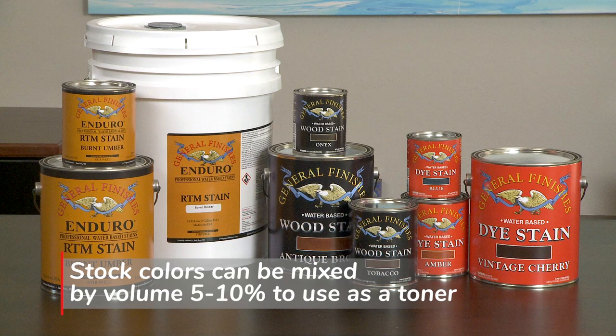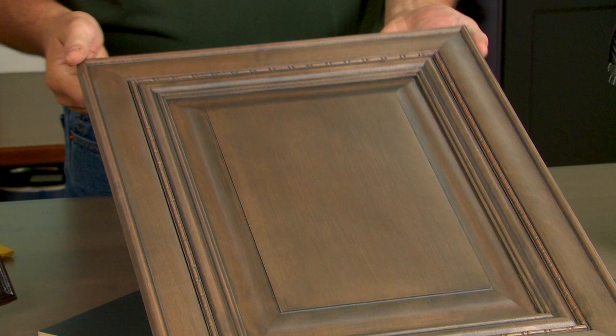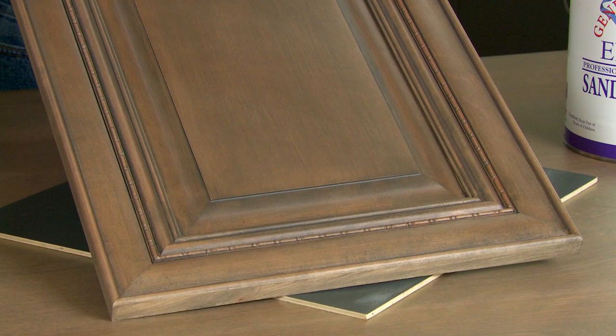It can be used as a toner by mixing by volume with 5-10% of our water-based stock RTM stains, stock wood stains, and dye stains. This is a gray stone wood stain on a maple door. To add color, we toned the sanding sealer with 6% of medium brown dye stain and then finished with clear poly flat.